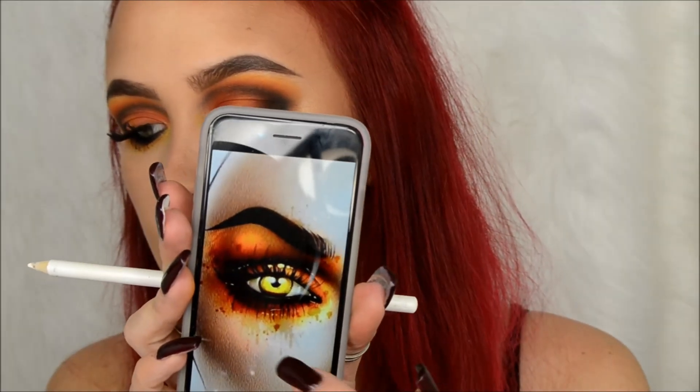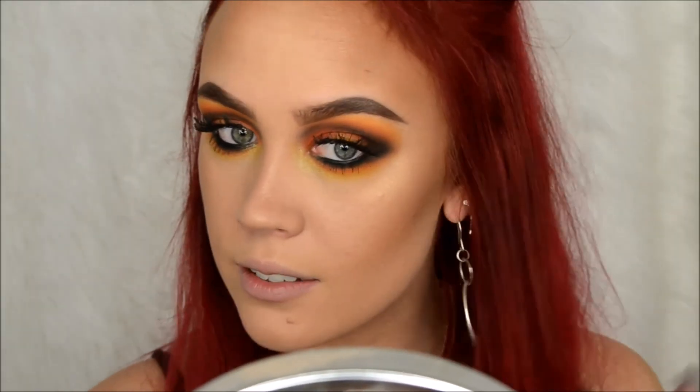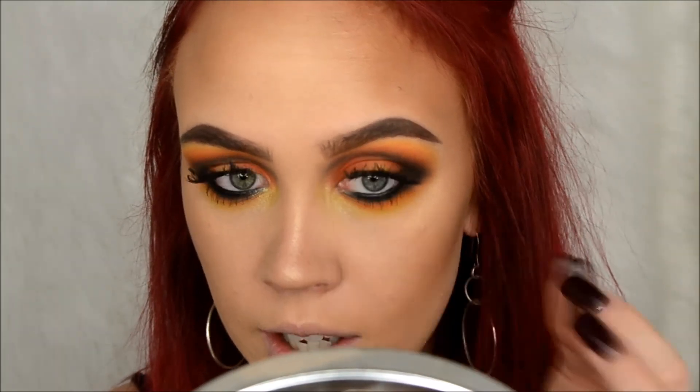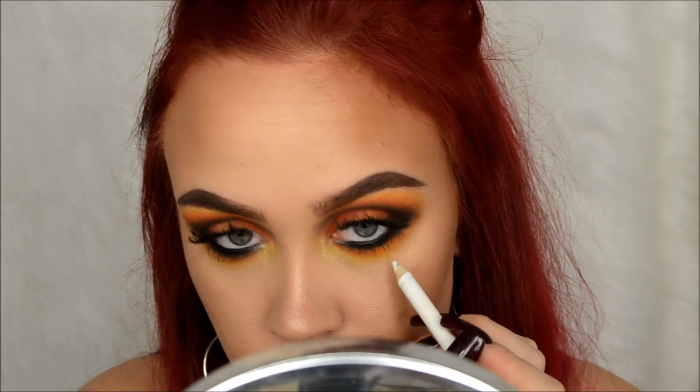All right, we're back. On the face chart the girl has these little whitish-yellow dots right under there and along the top here. I don't have a white liquid liner so we're going to try this pencil - it's a Wet and Wild Color Icon coal liner. Not used to doing this avant-garde type makeup - the most I've ever done is last year I did the Joker and Harley Quinn makeup for Halloween. So this is a first for me. I feel like that's not working.